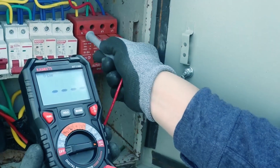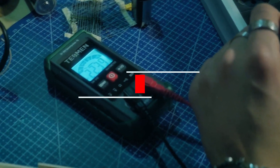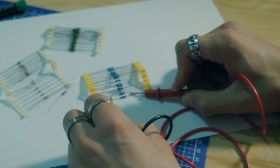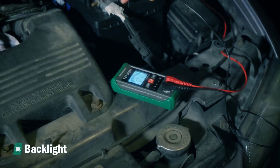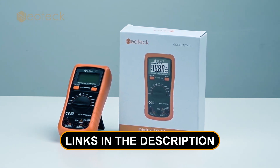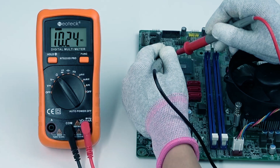Are you ready to take your automotive DIY skills to the next level? We've got the inside scoop on the best multimeters for automotive that every car enthusiast should have in their toolbox. From diagnosing electrical issues to fine-tuning your ride, we've got you covered. Check out the links in the description box to amp up your automotive game. Now, let's get started.